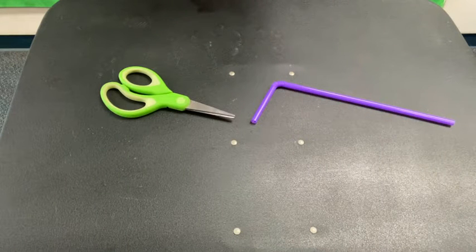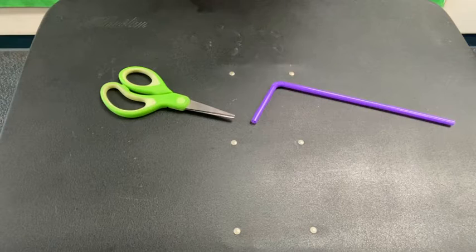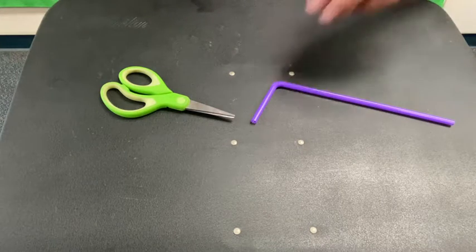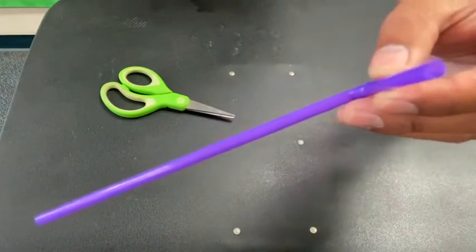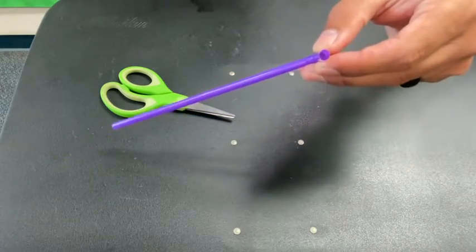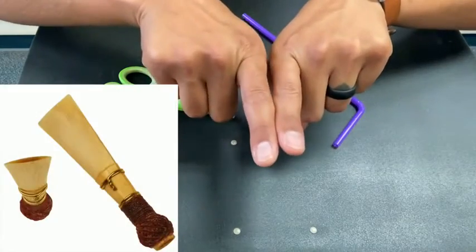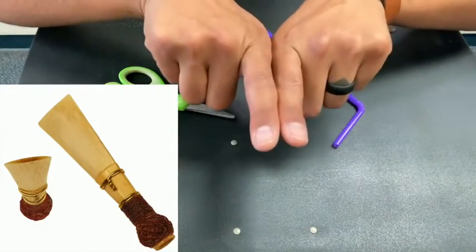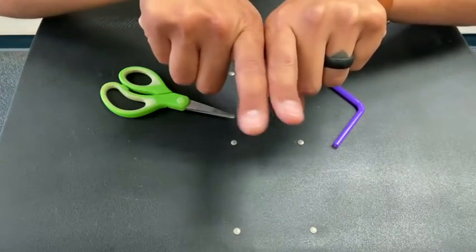This is a pretty simple build but there's a lot of ways you can mess with it and think about modifying it. Looking at the soda straw, you'll see that it is round. We need to think about what an oboe does. An oboe is a double reed instrument — it has two reeds, not like a saxophone or clarinet which has just one reed that vibrates, but two reeds sandwiched together that vibrate against each other to make the sound.